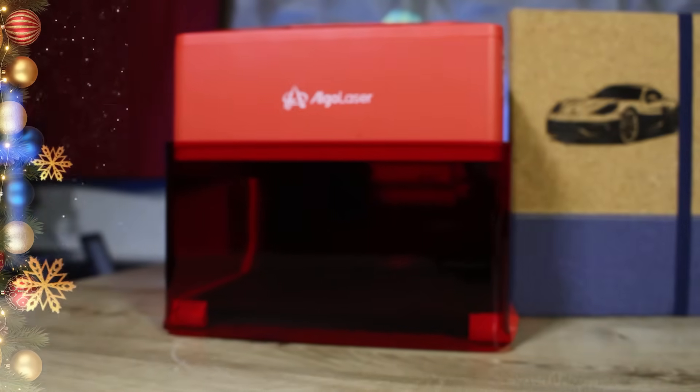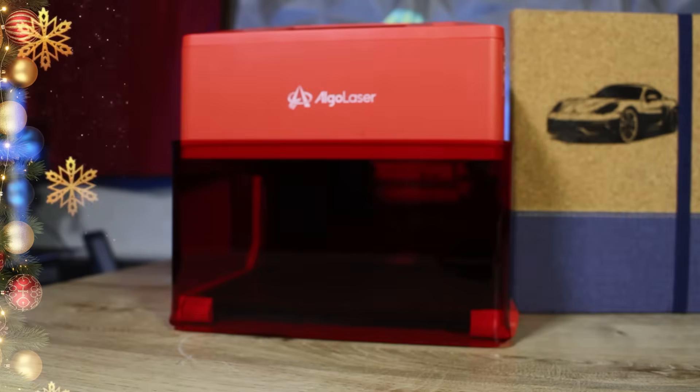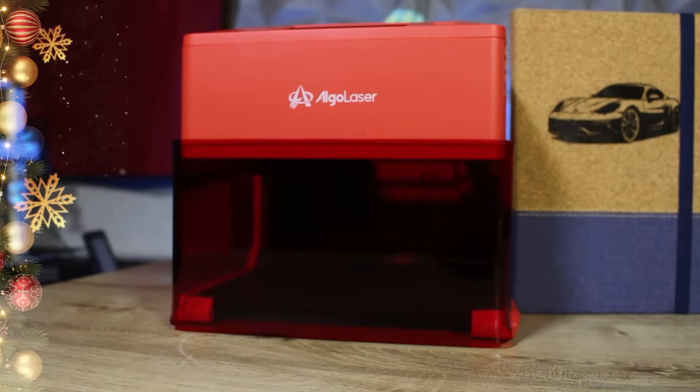In this video we'll take a look at the unboxing, the projects I've done with this little machine, and my opinion on this tool, including its pros and cons. So let's cut the chase and get into it!